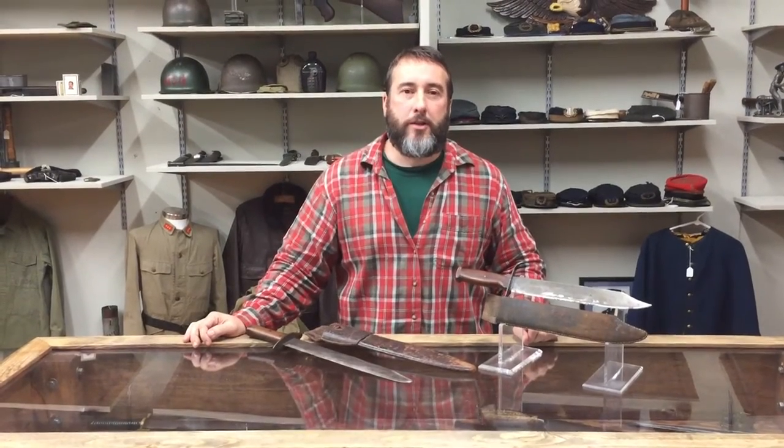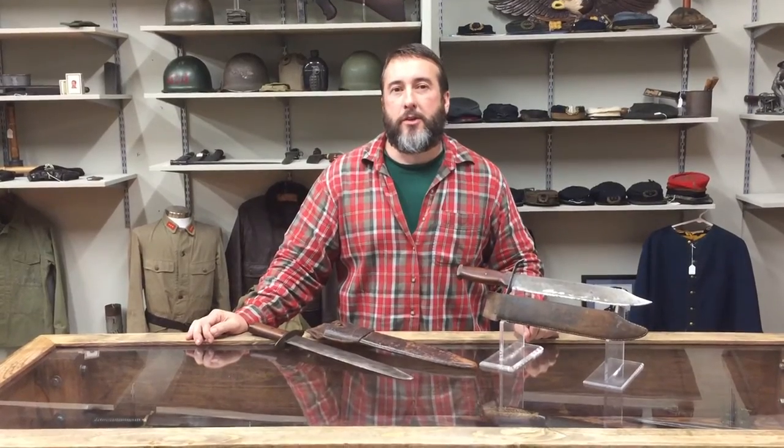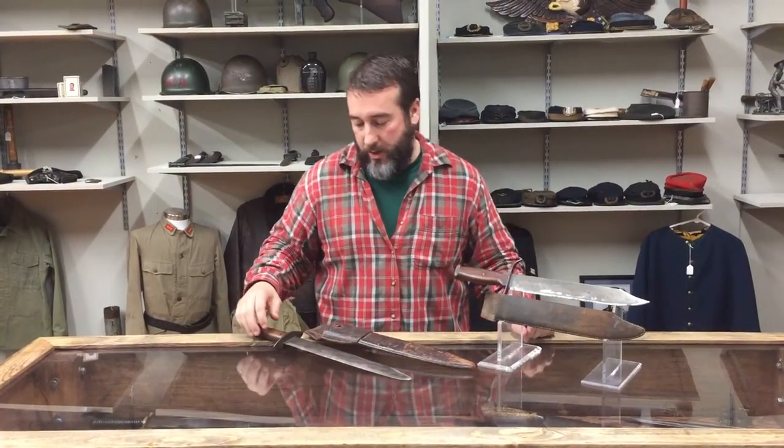Hello everybody, Brian Aikens again, Rebel Relics, doing another late night Rebel Relic video in the shop, packing up to head to the Tulsa Arms Gun Show this weekend.